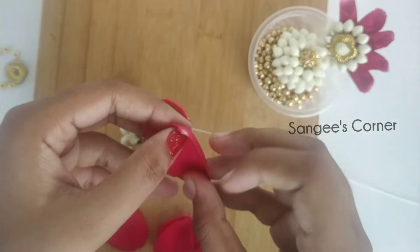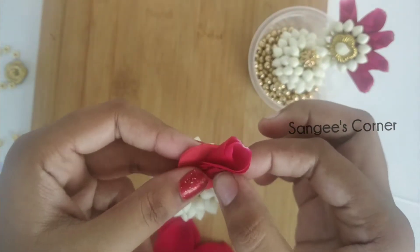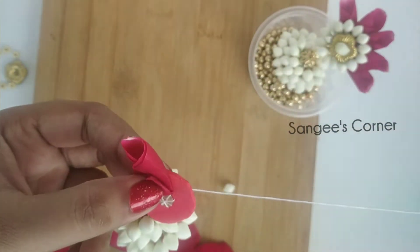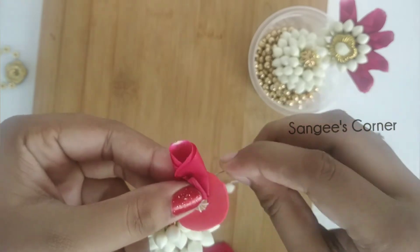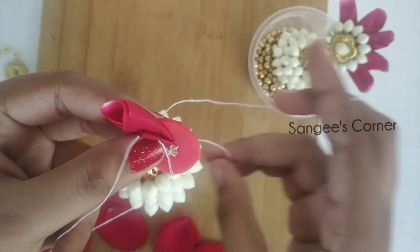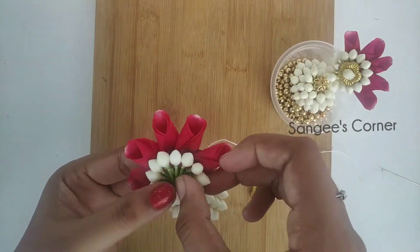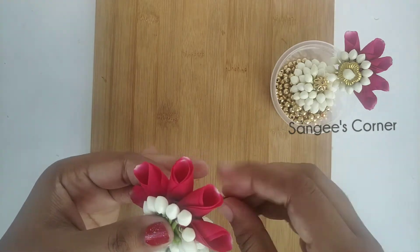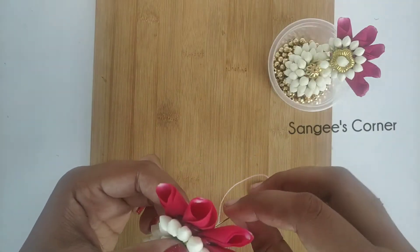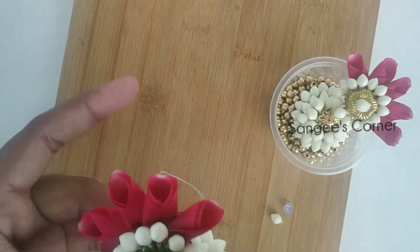Next, we have to stitch the rose petals. We have to fold the rose petals. If you want other methods, you can check the video description box. We have to stitch the whole circle. We have to stitch the rose petals and then the embellishment. Finally, stitch the embellishment.